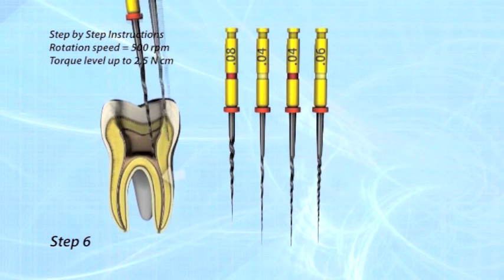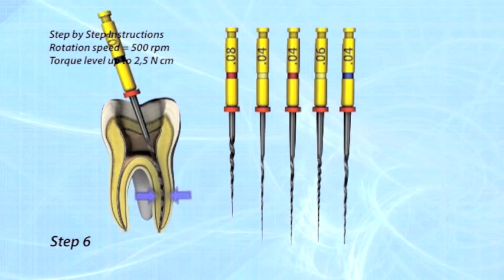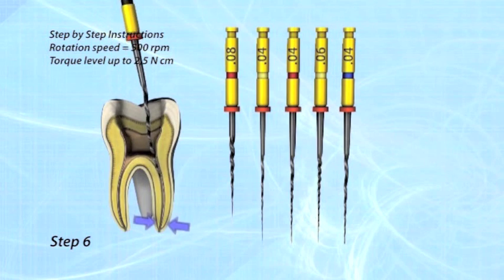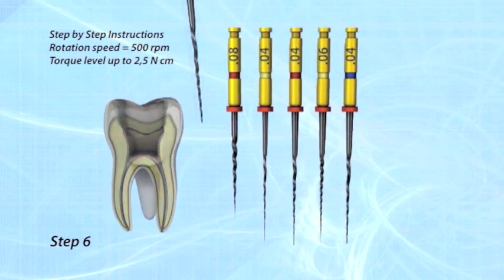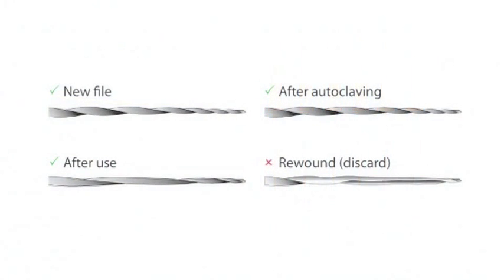Step 6: Finish treatment with the O440 file to working length. If resistance occurs before the working length is reached, go back to the previous step until working length is reached. HiFlex CM NiTi files can be reused as long as they regain their original shape after heat treatment or autoclaving. Files not returning to original shape should be discarded.